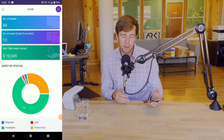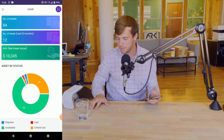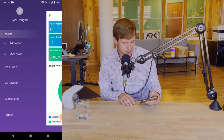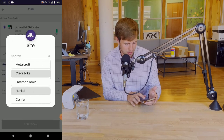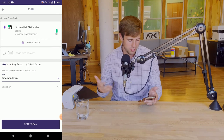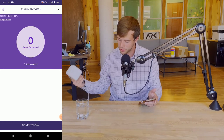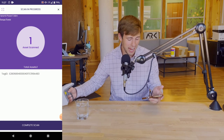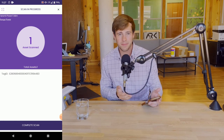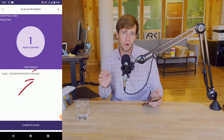Without further ado, let's get into the testing. I'll start by opening up the Gray Trunk RFID app. I've already paired the reader to the device, but it's a very easy process. I'll head over to the start scan function within the app. I do have to select a site, so I'll click one of the preloaded sites — Freeman Lawn — and hit start scan. Sure enough, this tag does read. It has a long tag ID, which I'll refer to by the last four characters: A483.